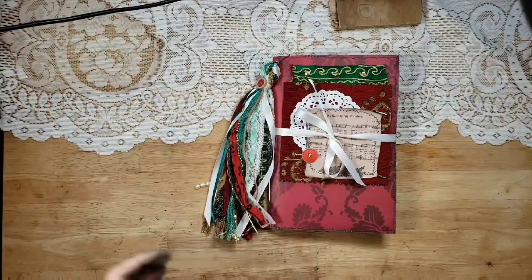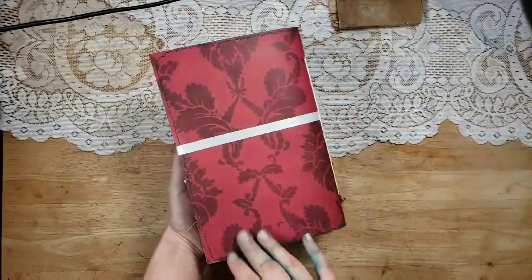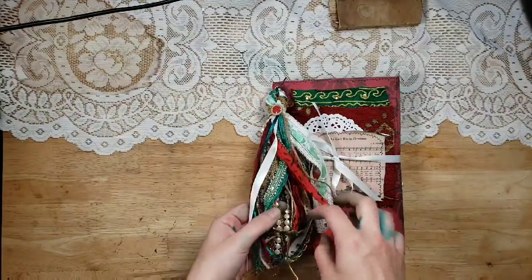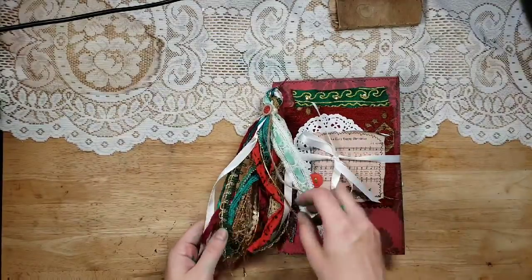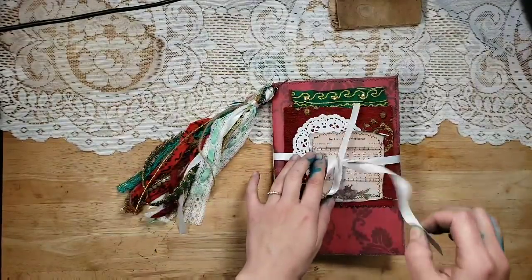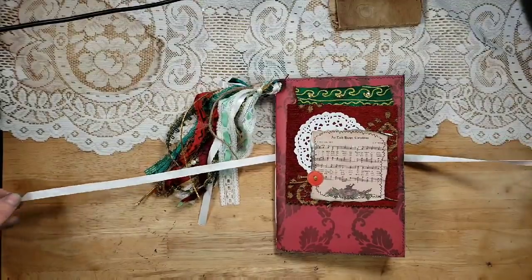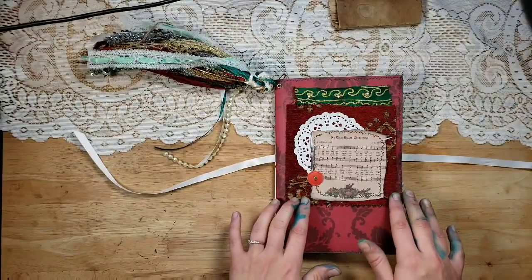She said 'traditional' — that was all she said — and so I came up with this journal. It is a cardstock cover, just really pretty cardstock. It's stitched around, there's a removable tassel with sari silk in here, beaded trim, lace, ribbons, and all sorts of beautiful beautifulness. There's a white ribbon closing it, just slipped through the vintage twine that's sewing this together.